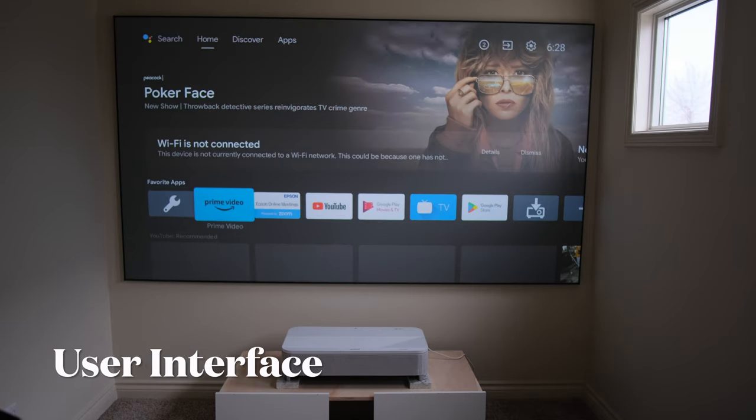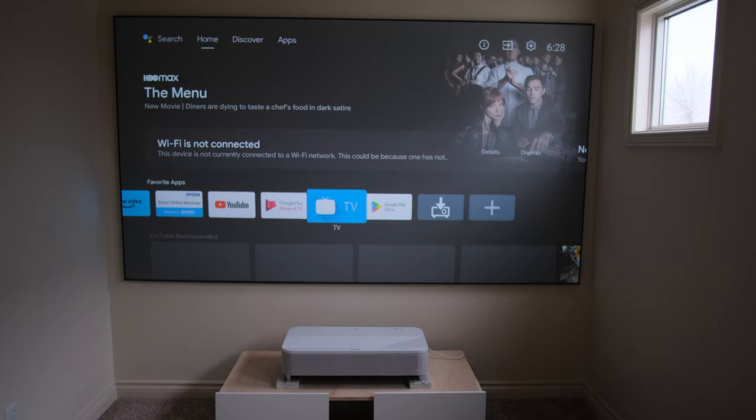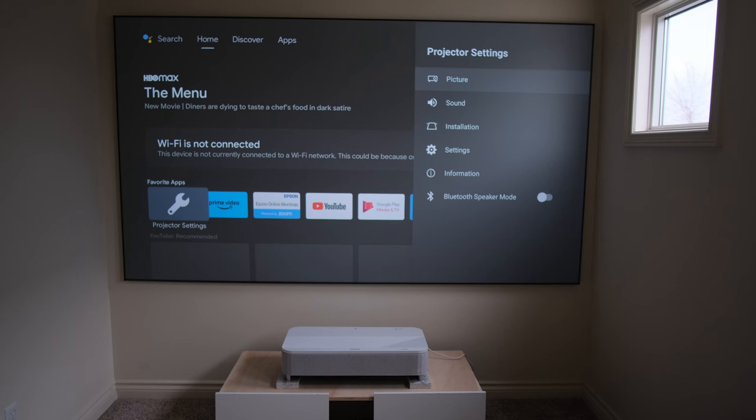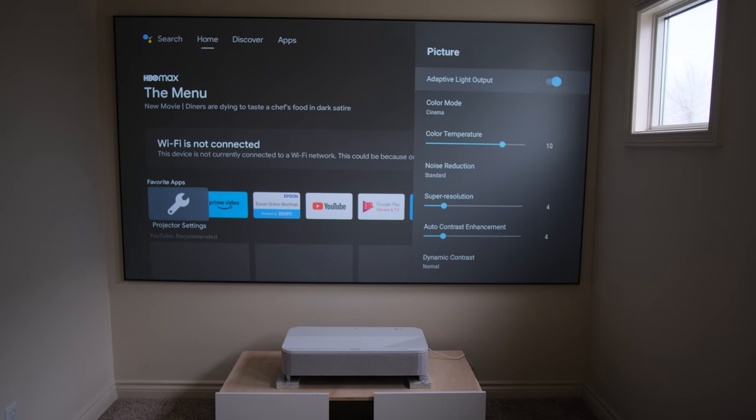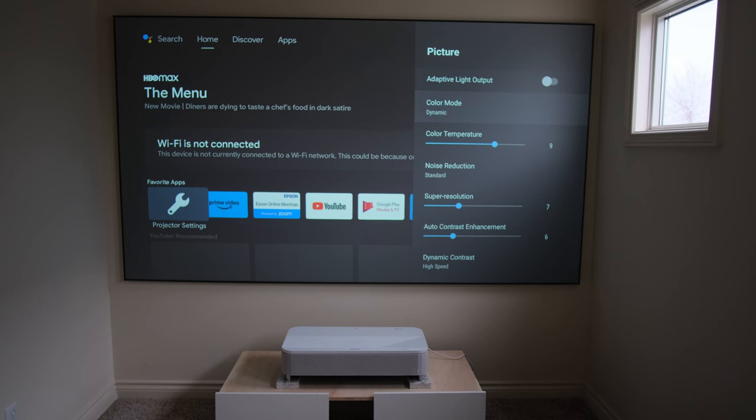The user interface for the Epson LS-800 is Android-based. I've used this with several other USTs including the VAVA and BenQ V7050, and it's a pretty nice, straightforward interface when it comes to setup. It has all the features you need to get the image that works best for your media room. The settings include picture mode, sound mode, installation, settings, information for software updates, and a quick Bluetooth speaker mode toggle.